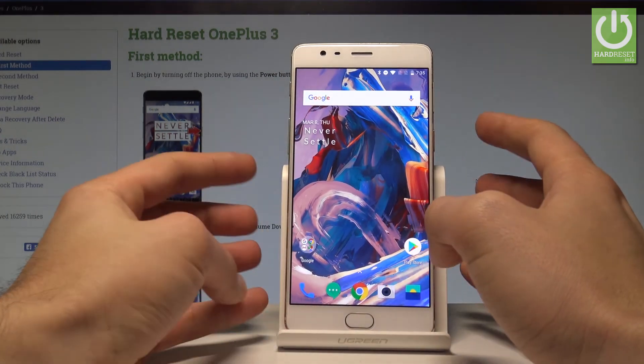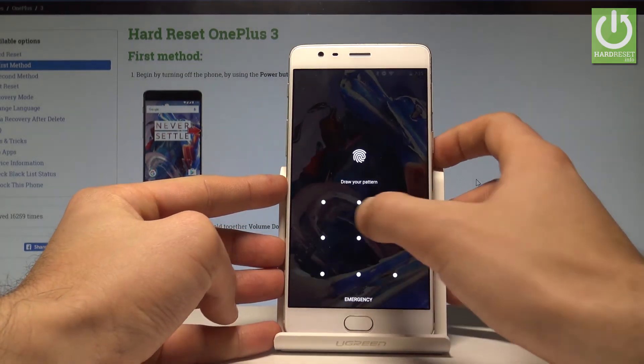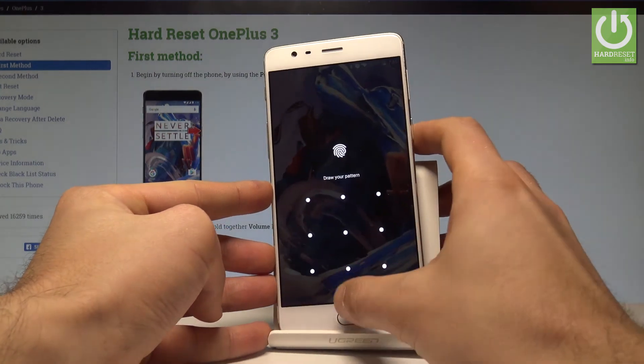If you would like to lock your device, press the power key, and to unlock your phone press the power key again. Now you can use your pattern, or you may do the same thing by using your fingerprint.